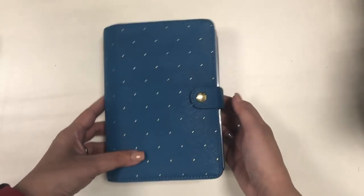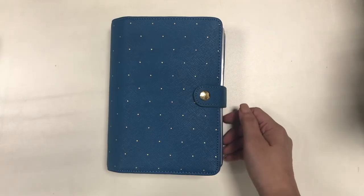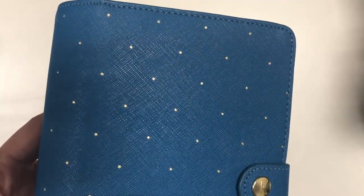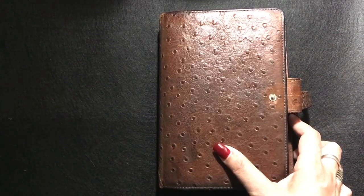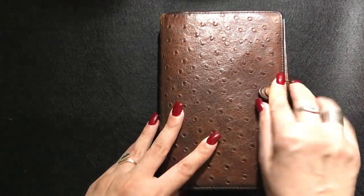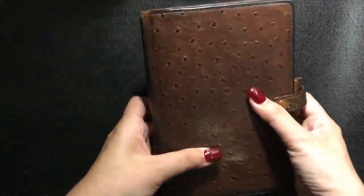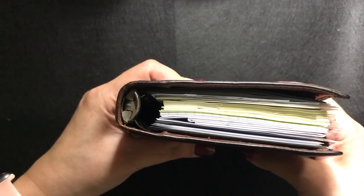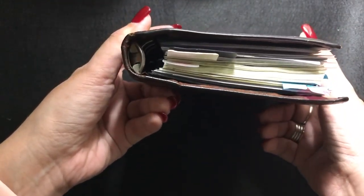At some point I got so sick and tired of having too many things in my planners, so I decided to go back to the basics with this Filofax Savannah with 23mm rings. This is an older model that is no longer available — it came to me from Janet Carr.